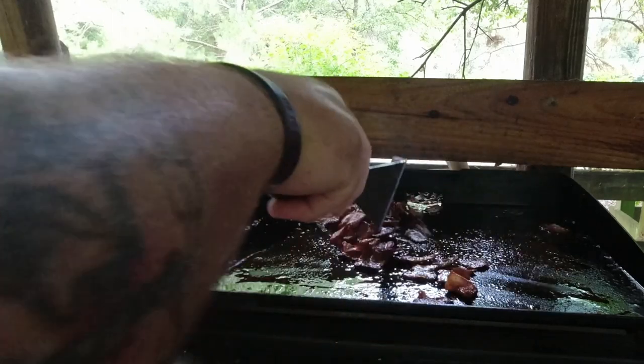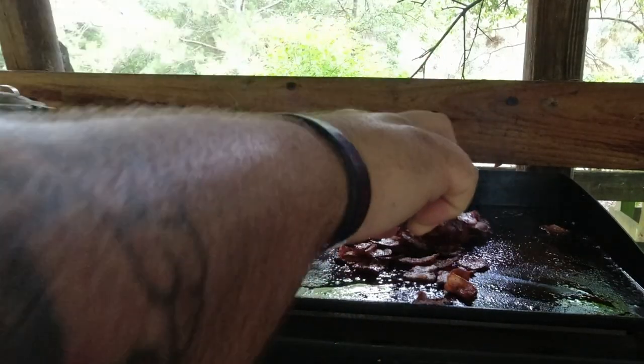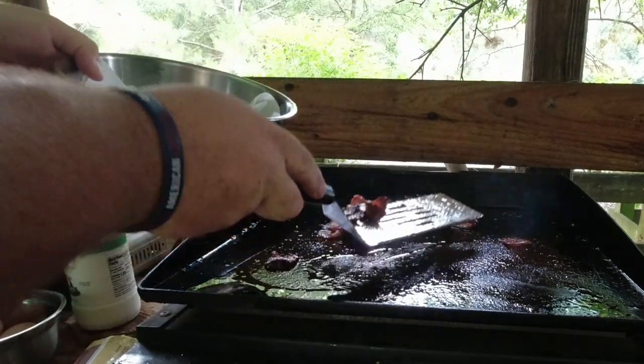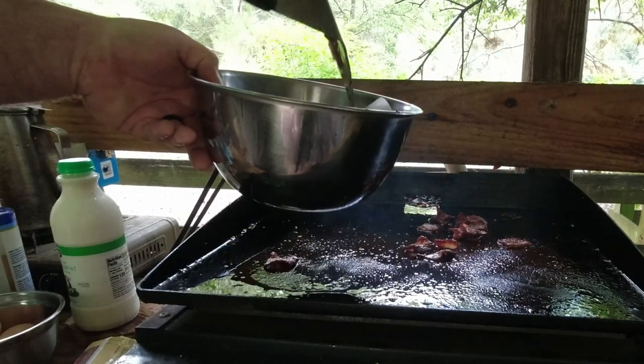The bacon is all crisped up. I'm going to scoop this bacon out of here into a bowl with some paper towels to get all that grease off, and then we're going to start cooking our sausage.